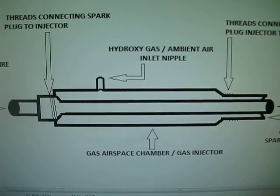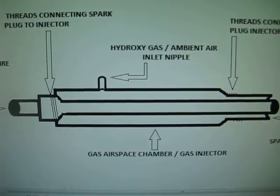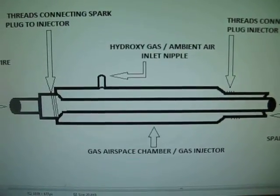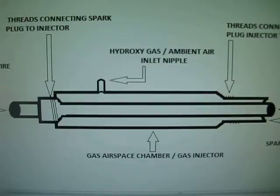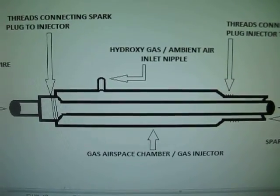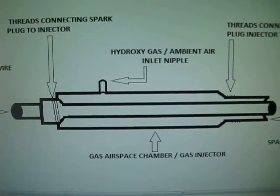Hey everybody, back again. Just thought I'd share another idea with you guys. This is what I call the spark plug fuel injector. It's like Stan Meyer's basically — that's where I got the concept and idea from. It's pretty much the same thing.